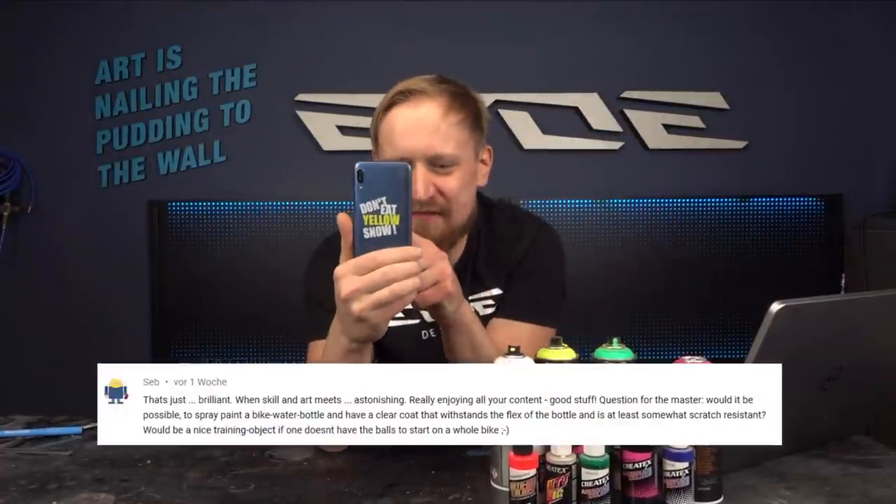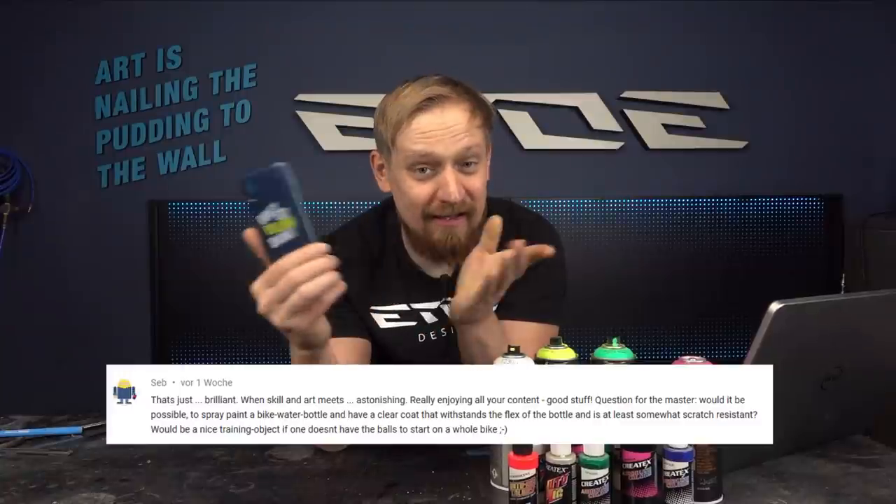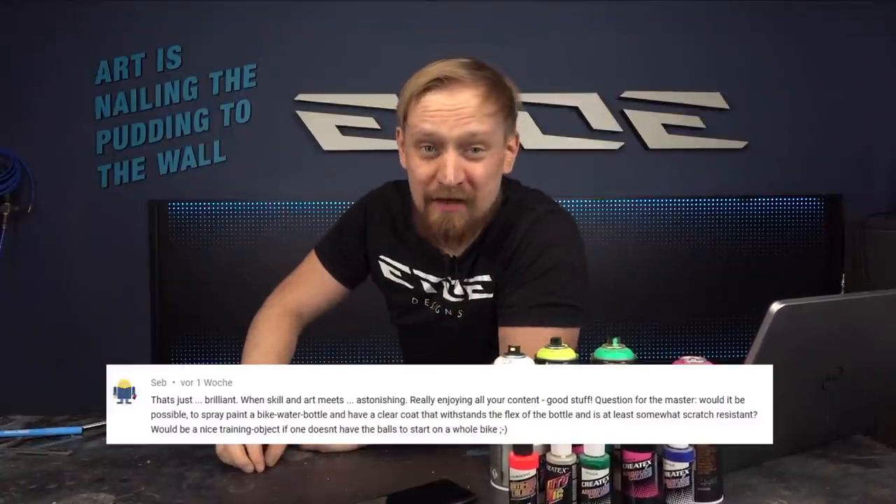Back at the studio! Sepp asked in the comments would it be possible to spray paint a bike water bottle. Yes, of course, and that's what I'm doing in this video, but I will not paint one of these cheap bottles.